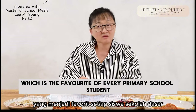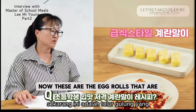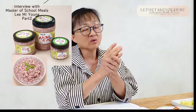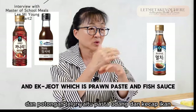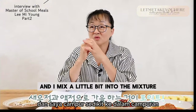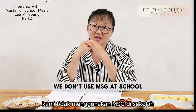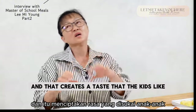What about this egg roll dish, which is the favorite of every primary school student? These are the egg rolls exactly as I made them for the cafeteria. I slice a little bit of carrot and a little bit of onion. I use saewoo jjeot and egg jjeot, which is prawn paste and fish sauce, and mix a little bit into the mixture — it removes any smell from the egg. Add a dash of sugar as well. We don't use MSG at school, so I just put in a little bit of sugar, and that creates a taste that the kids like.